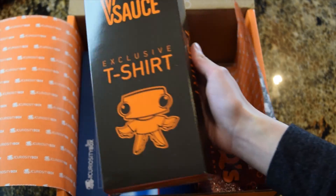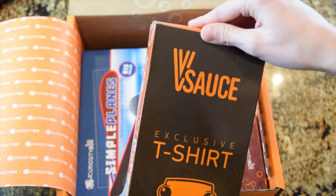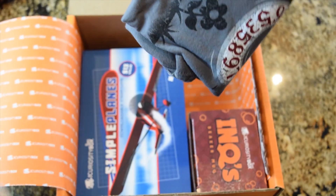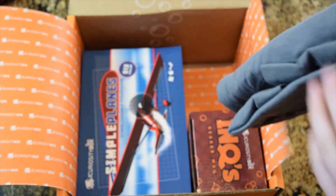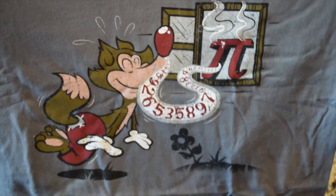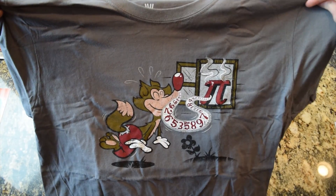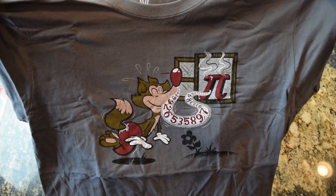T-shirt time. By the way, if you didn't notice, I was wearing my T-shirt. It's pie. I think that's what the theme is. The theme? Pie! Theme is pie. Pie is theme.